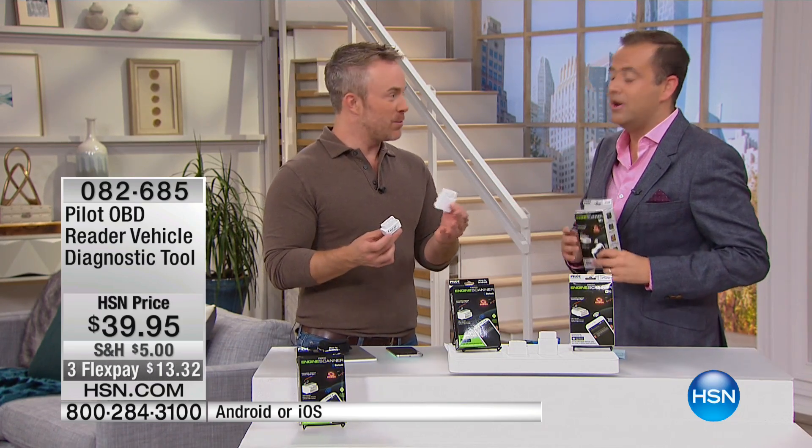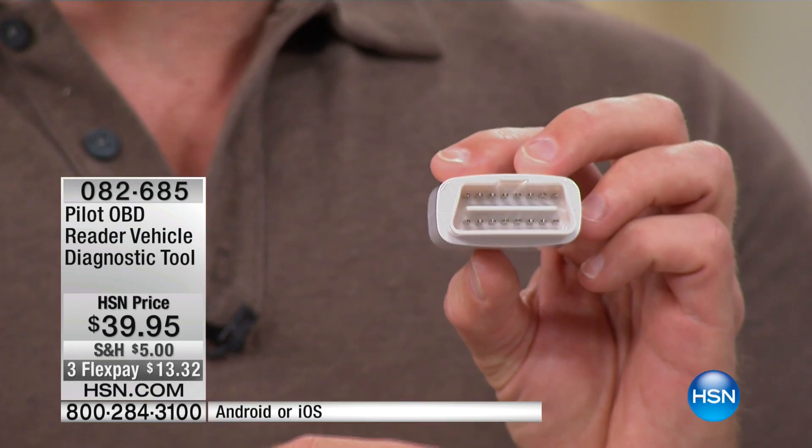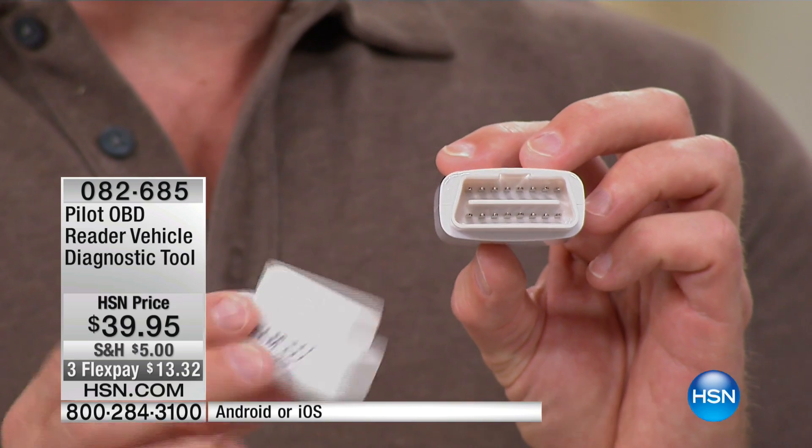We know what it means: go to the mechanic. We know it's gonna cost more money. But for $40, what this does — for any car from 1996 or newer — underneath your steering wheel, you have a port like this. And what this port is for is for the mechanics, so they can run a diagnostic on your car, and that will cost you money.